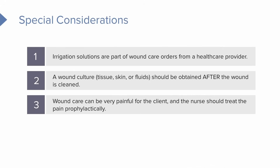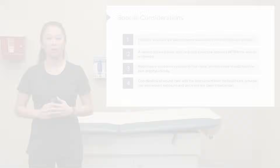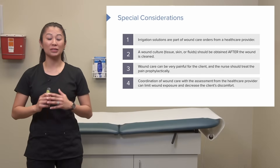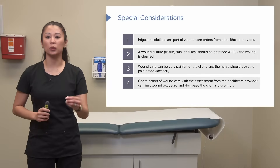Wound care can be very painful, so make sure you treat accordingly and premedicate if you're able to. One last consideration: some healthcare facilities have an excellent wound care team — nurses with advanced training in wound care. Many times they're the ones who track the progression and healing of the wound. Because we don't want wounds exposed to air any more than necessary, make sure you coordinate with the wound care team.